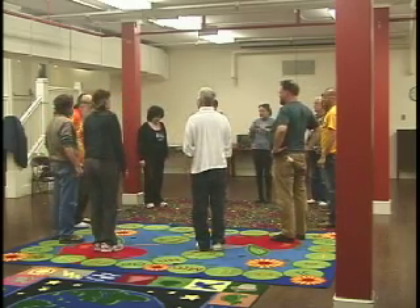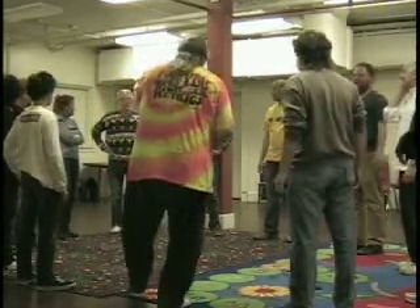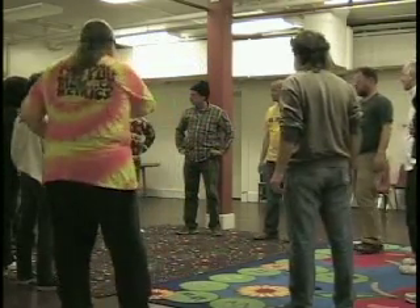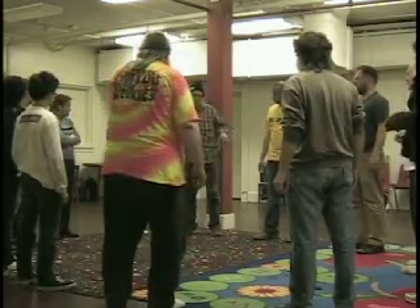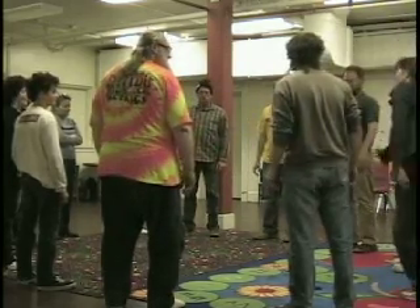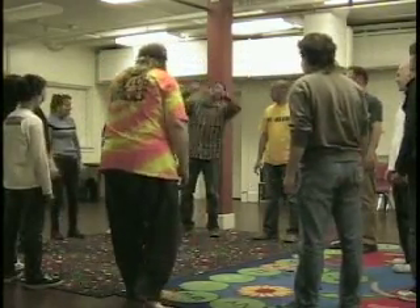Now what we're going to do is a gesture circle. We'll start over there with Steve. Steve will start a gesture and everybody has to imitate his gesture going around the circle. Give us something — don't make it big and long. Next person. Next.